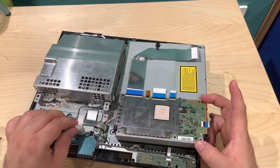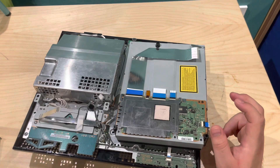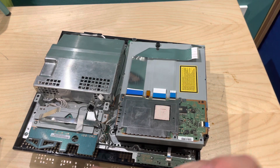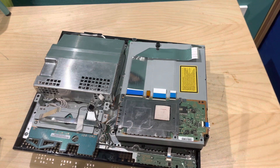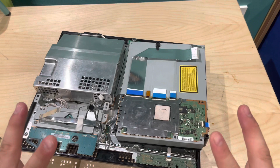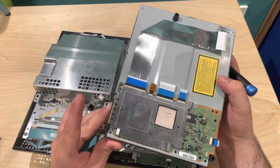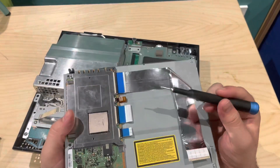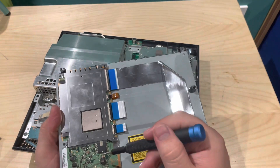Now with your new PS3 disk drive, you're going to want to take this motherboard right here and swap it over. If you don't do that you will not be able to play games, because this motherboard is married to the console's motherboard. If you don't replace this board on the disk drive, it will not be able to verify that it's a Sony disk drive. You can still play Blu-ray discs though, so make sure you swap that over.